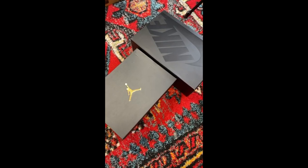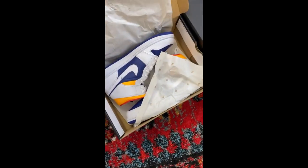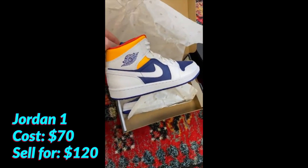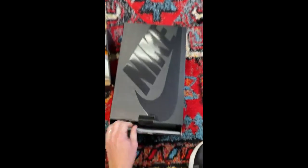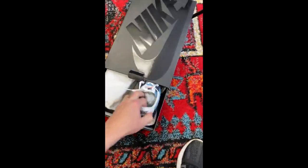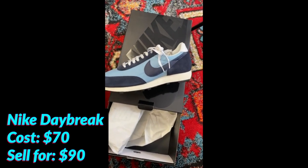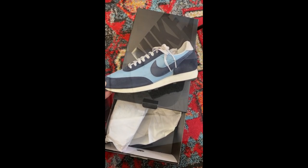Got some new Nikes in here to resell. Let's see what we got. First off, a nice pair of Nike Jordan 1 Mids — look at that bright orange color, that's awesome. And also over here, looks like we've got a pair of Nike Daybreaks. I love that dark blue and that light blue. It's going to turn a nice little profit.